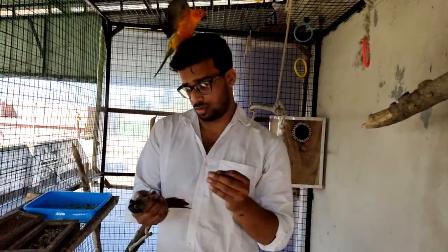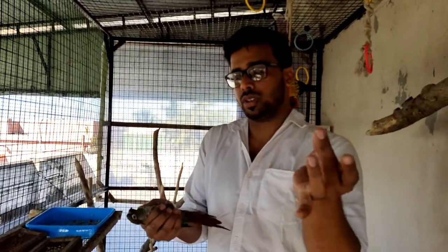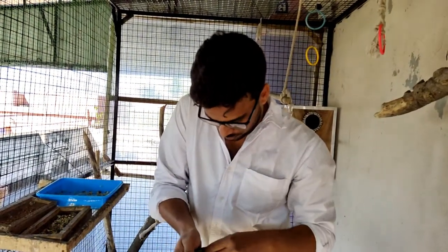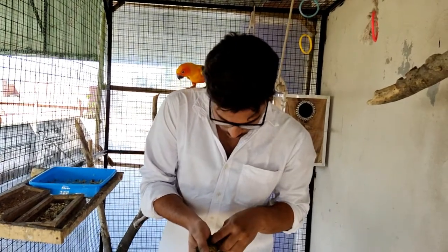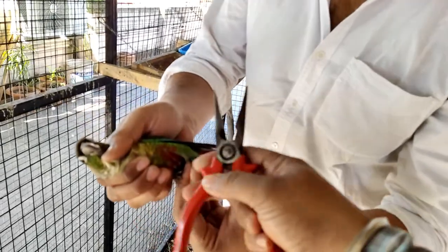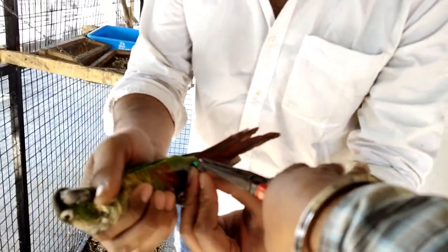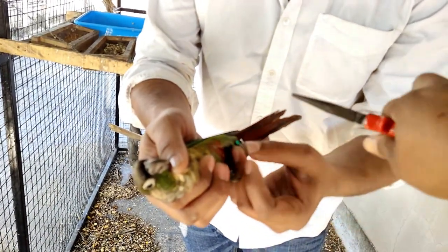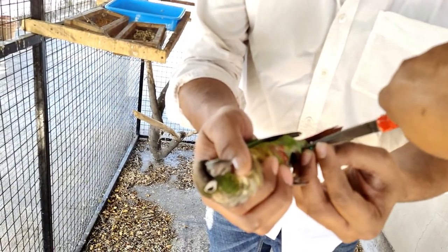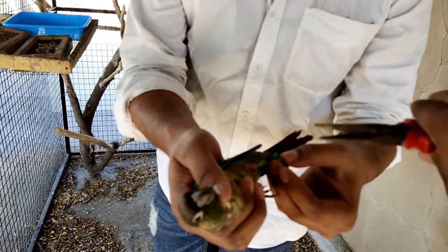This is the ring — you can see it is a cut ring, so it is very easy to use. This is the cut ring and with the nose brush, just press it, make it a little wider, press a bit — there, once there is a small gap, that's it.